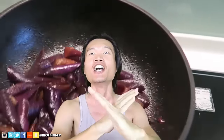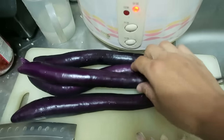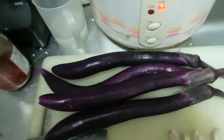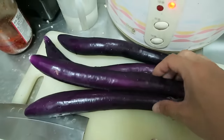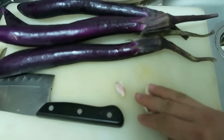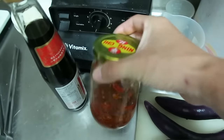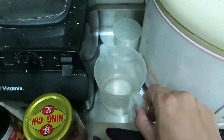Welcome to Ricebinger's Lazy Cooking Recipe! Today's episode, I'm going to show you how to prepare yummy eggplants on top of rice. So today we're going to use four eggplants with some garlic, some cheddar sauce, soy sauce, and water.